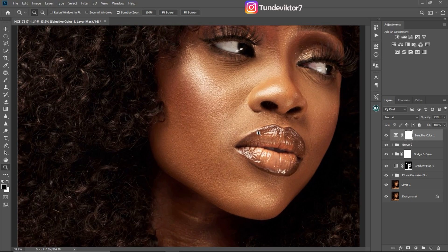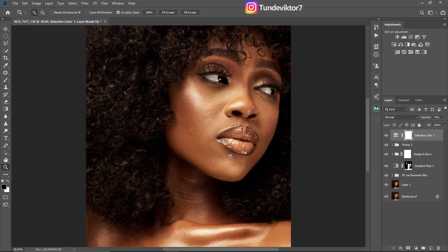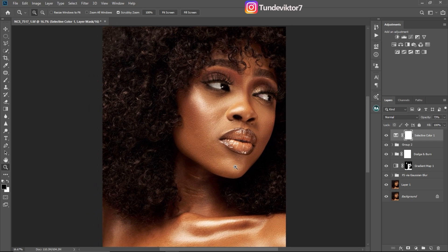Your monitor calibration also matters — what you see on your laptop may not be what you see on your phone. Save your image on your mobile, check it, then come back to Photoshop and make basic adjustments until you get what you're looking for. If you've learned anything from this video so far, make sure to hit that like button and let me know in the comments.